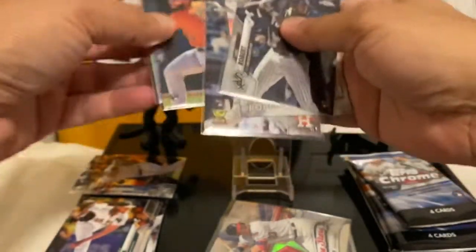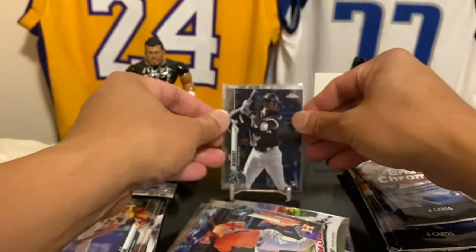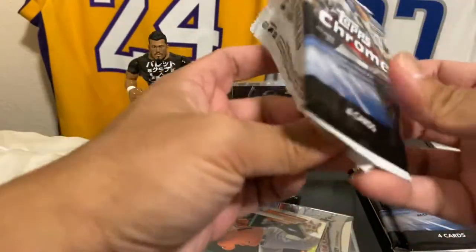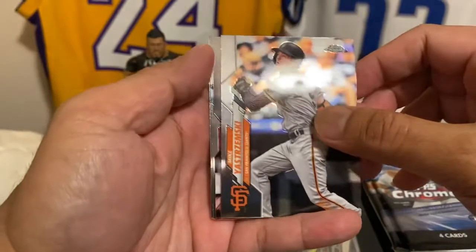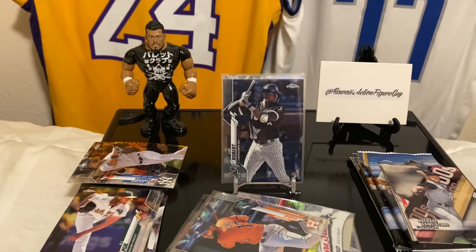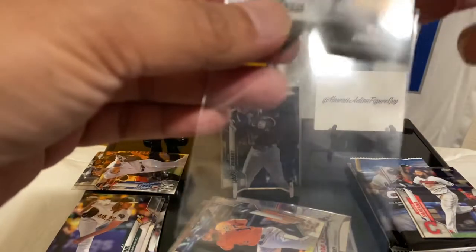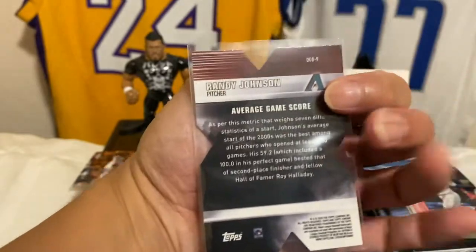Some of the top ones — look at that, I like it a lot. Hopefully we can pull a refractor of my man Robert over there. We've seen two Dustin Mays — can we get two Roberts? Regardless, it's been a great box already. And we got a die-cut — Mike Yastrzemski. Oh dude, and Randy Johnson! That's when he played for Arizona. The legend that is Randy Johnson. Love it. I like this set, man, and I know they have some colored parallels for that too.